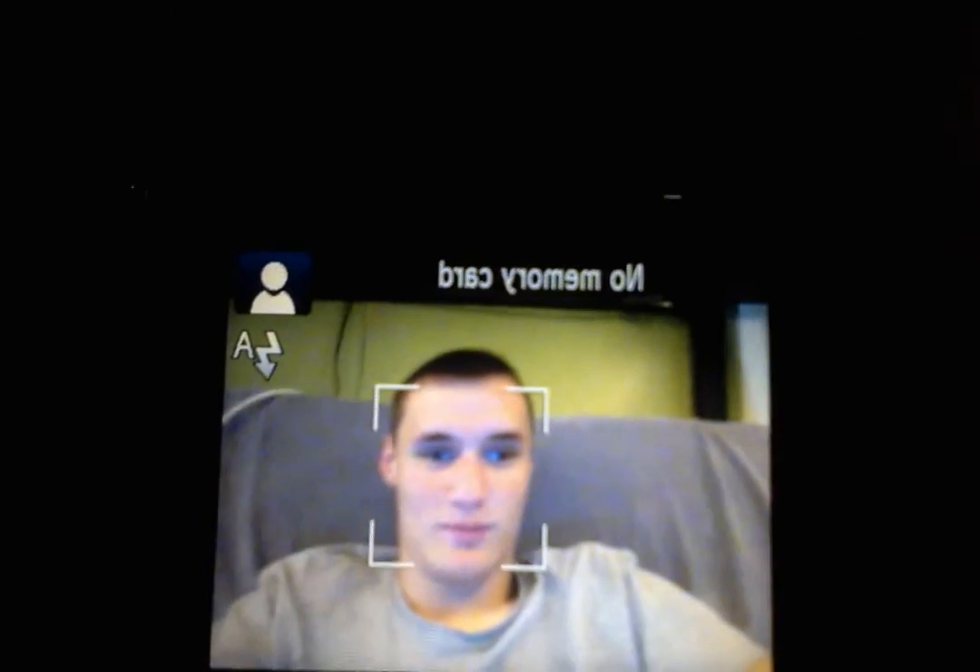Here we go — the screen is incredibly bright, wow. It says no memory card, obviously. It has auto and self-focus, and you can see it recognizes my face through the computer camera. That screen is so bright my computer camera can barely handle it. But you can see it recognizes my face — so far I like it. The digital and optical zoom are both pretty fast for a camera this size.